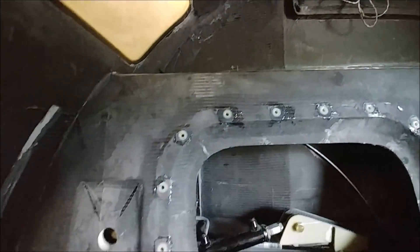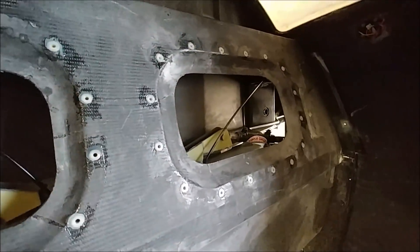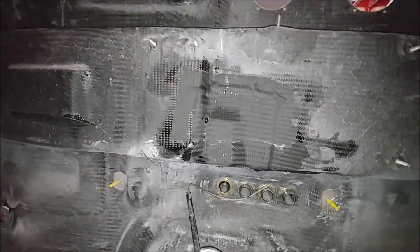Back in the cabin now — these are the hard points for the seat belts. The peel ply is taken off and you can see the layup there, nice and neat. We just need to expose those holes in the aluminum hard point. There's the back panel with the little jig removed — just a little bit of sanding and that's done. Up front, the layups were done over those hard points for the elevator torque tube mounting brackets, and again the little holes in the hard points just need to be exposed.